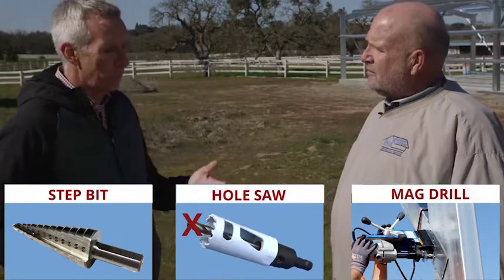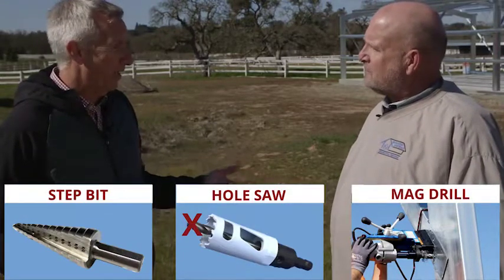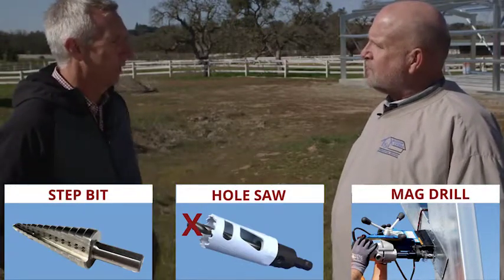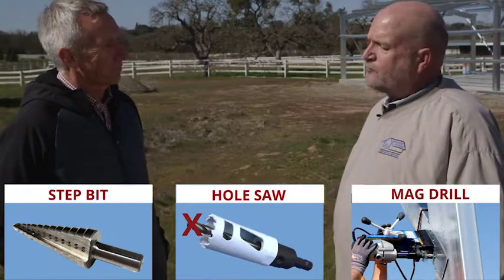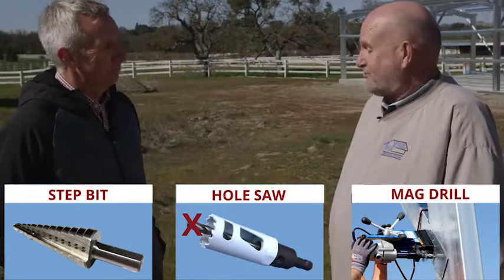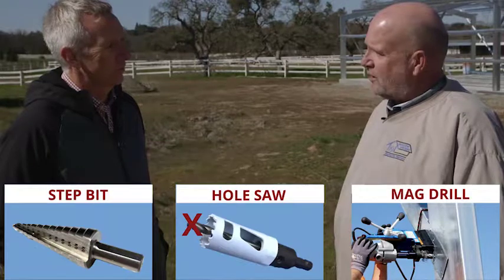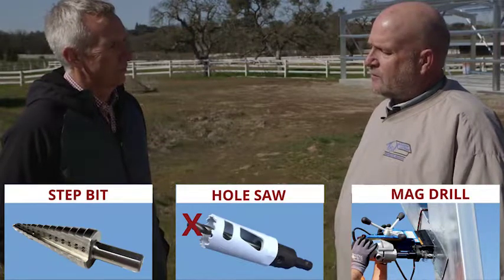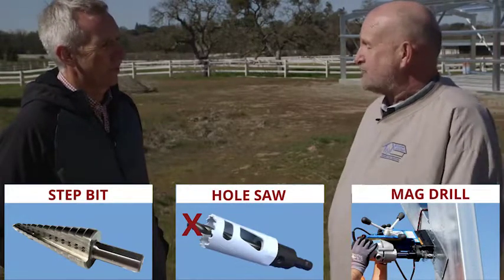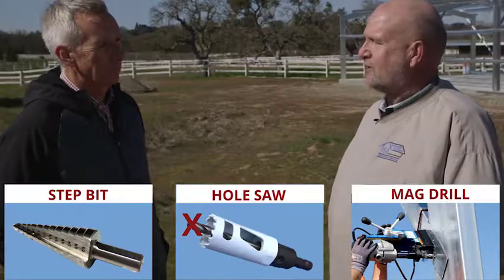We've tried a step bit previously, and some people have mag drills, although that's an expensive item. If you don't have it, the hole saw is the way to go. We've tried all those things and the hole saw seems to work better — it's faster and very inexpensive. We use a 5/8 hole saw and we've drilled a hundred holes with one and it's still going strong. You're looking at seven dollars versus a lot of money.